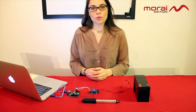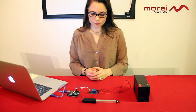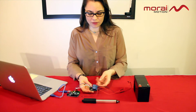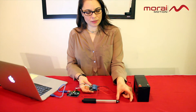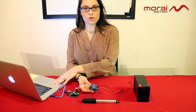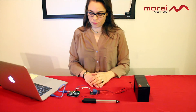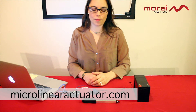There are multiple ways you can arrange the setup depending on how you program your Arduino. As you can see, our relay is already switching back and forth — this is going to control our actuator just a little bit in, sorry, out, and then in. This is all based on the code that we have programmed into our Arduino. You can control it as you like. You can find all the steps and the source code on our website at microlinearactuator.com.